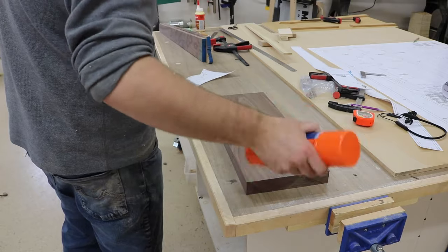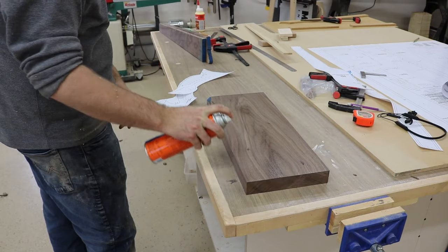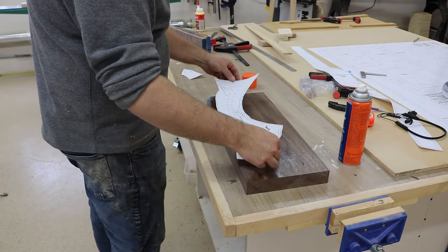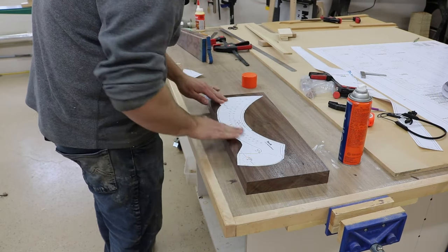So to attach the templates, I use spray adhesive — basically a contact adhesive — and I just put the paper on where I wanted it, push it down, and then be irritated by it for quite some time, because the surface was sticky.